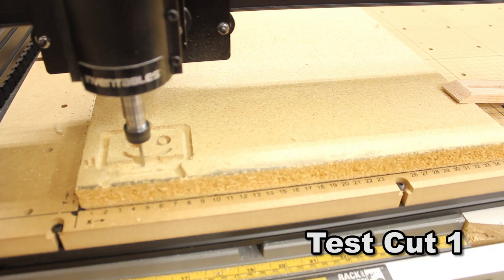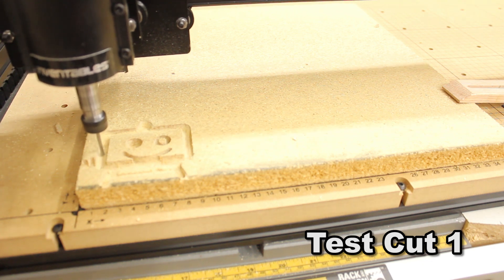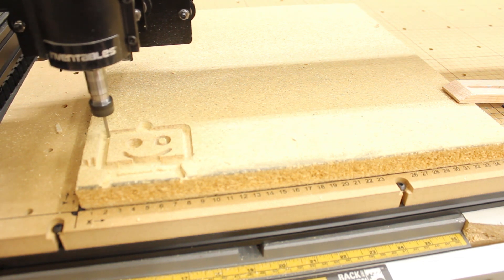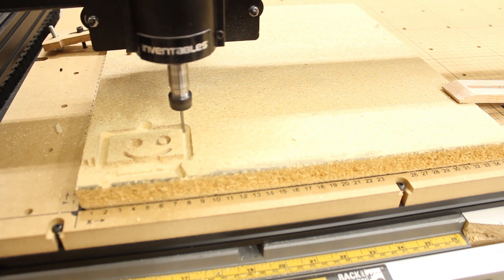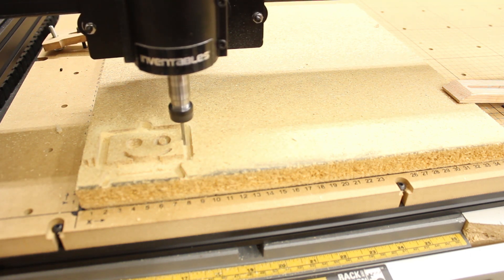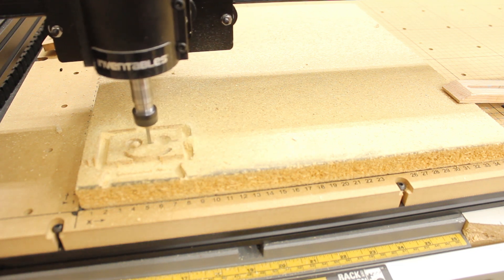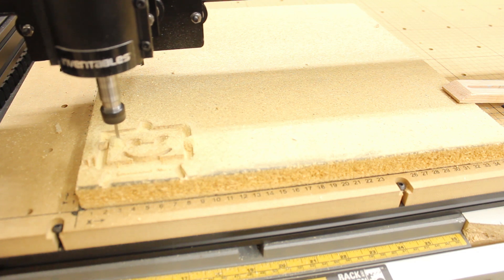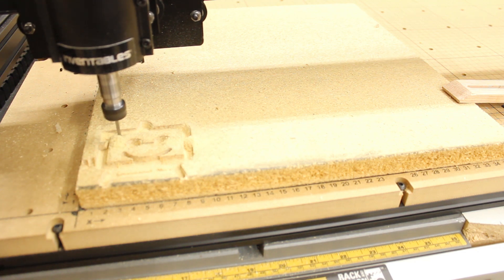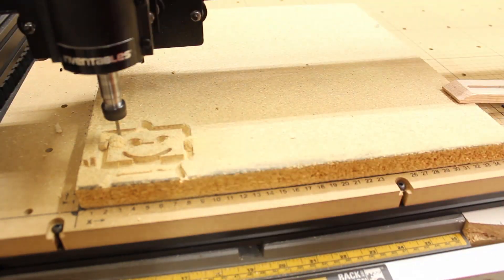So this is the first test cut — it's not going too well. The Y-axis wheels were a little too tight on one side of the carriage compared to the other, and so I had to fix them. I basically loosened them until there was just no play, but it still went nuts — look, it just murders this little guy right through the eyes. So I got the wheels to a tension where there was no slop, but they were still a little stiff to move, not overly tight, and the carriage worked so much better.